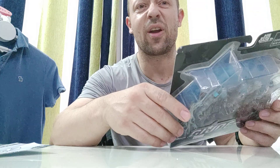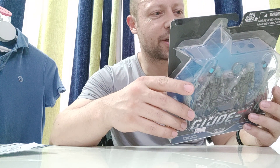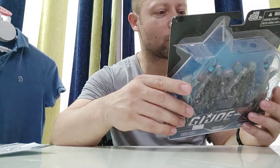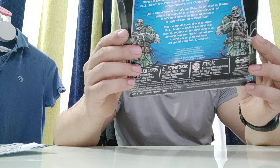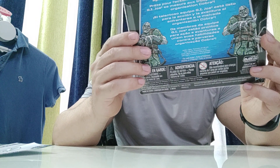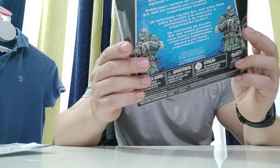I've seen some people do dioramas and pictures online and they look great too. I thought I'd like a couple of sets of those, and I managed to get three sets here in China. On the back it says the G.I. Joe team is ready for action and adventure, and they match their skills against the evil Cobra organization. There are some nice drawings of the Zombie Vipers on the back with masks and tentacle arm attachments. I'm not sure what those blue things are, but I'll see in a minute.